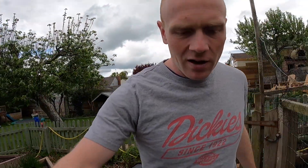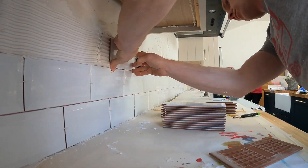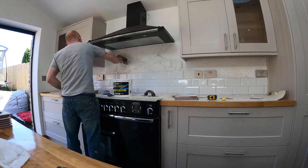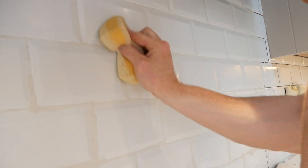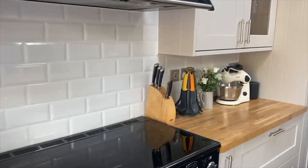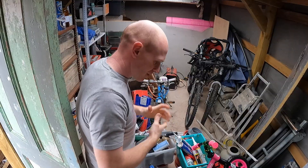Good morning folks. Today — this week has been the first week where we're allowed back in our friends and family's homes. Today's DIY friends call-out is tiling. I've got to find my tiling stuff which I brought down here somewhere.